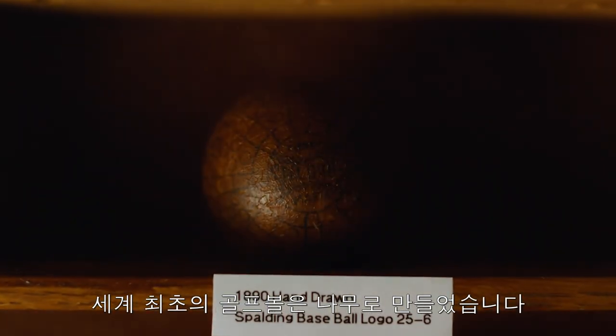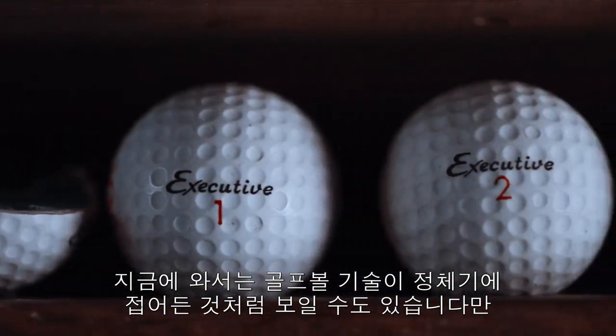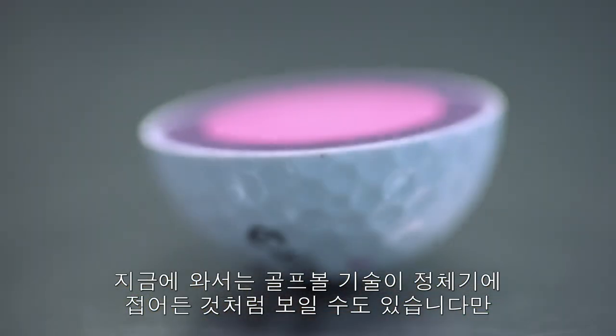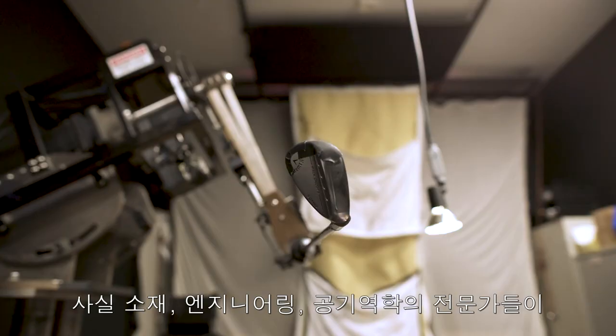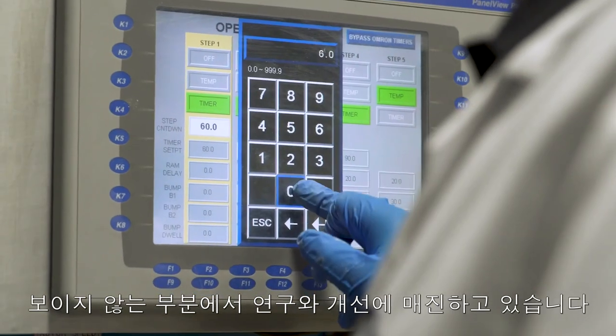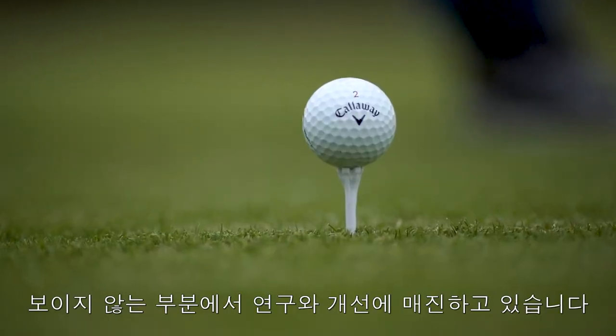The world's first golf balls were made of wood, then leather balls filled with feathers. Fast forward to today, and it might seem like golf ball technology has plateaued. But in reality, some of the smartest minds in materials, engineering, and aerodynamics are hard at work improving what, at first glance, seems like the most everyday of objects.